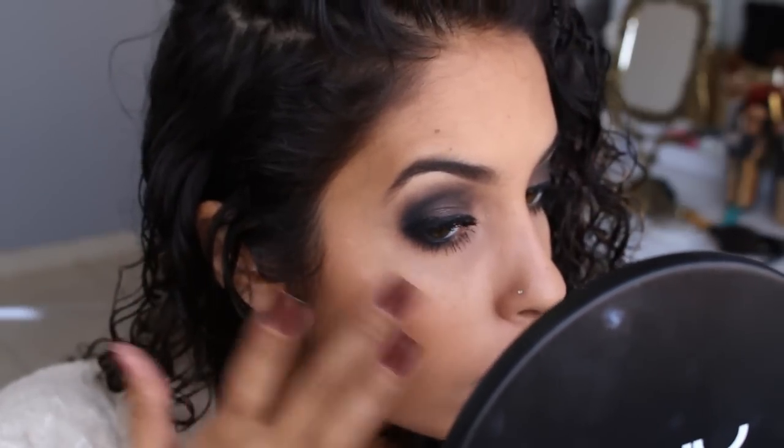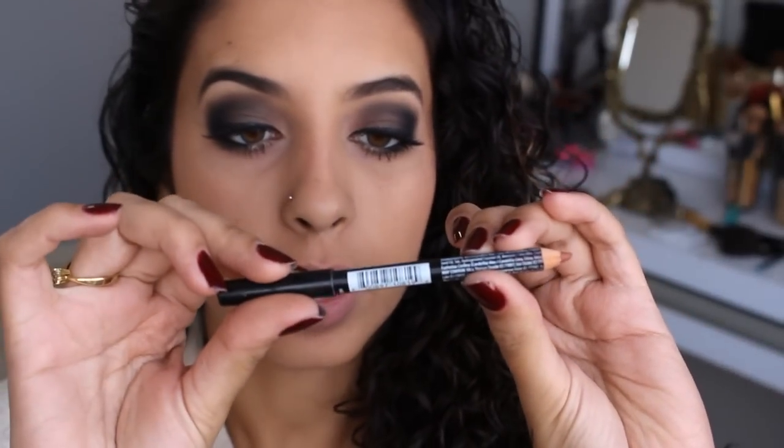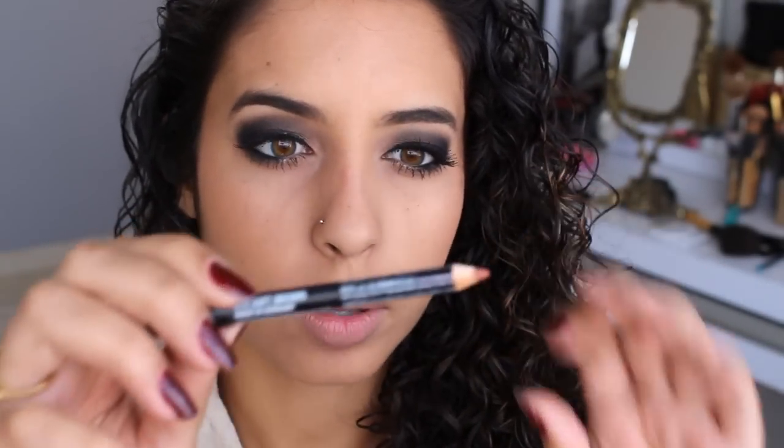Vamos pra boca agora. Vou usar na boca esse lápis de boca da NYX, que esse aqui é o Soft Brown, número 819. Então a gente vai fazer o contorno aqui. E por cima eu vou passar esse Soft Matte Lip Cream da NYX, que é a cor 02. A maquiagem tá prontíssima. Aí vamos pro cabelo. Só que como tá frio hoje e meu cabelo não quis secar, eu vou ter que usar difusor. Então vamos secar o cabelo com difusor e depois vamos para o nosso penteado.